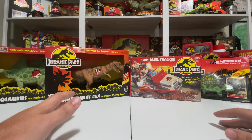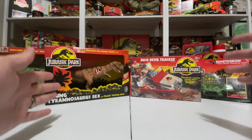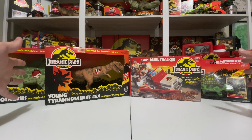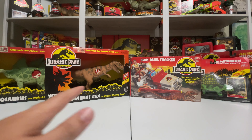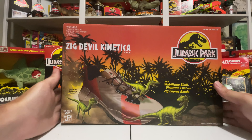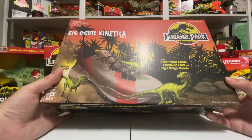Hey everyone, it's Tim with Collect Jurassic and we're here today with something very cool and very unique, hence the original setup I'm doing today that's a little bit different with the vintage Jurassic Park collection back there on the shelf. We also have some awesome classic vintage Jurassic Park toys and that classic Kenner packaging here on the table. We're not looking at toys today — we're looking at the brand new Reebok and Jurassic Park collab. Huge thanks to Reebok and Universal for letting me take a look at one of these pairs of shoes early and share them with the channel.